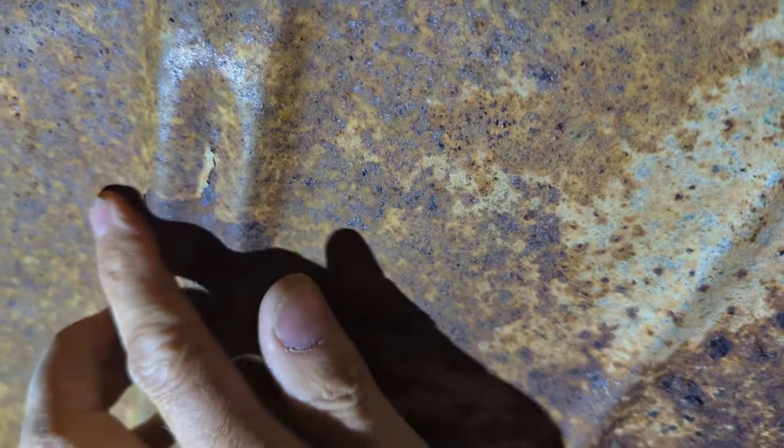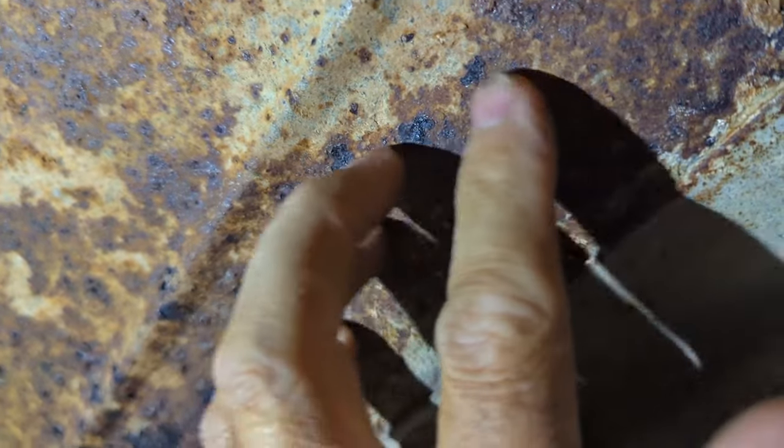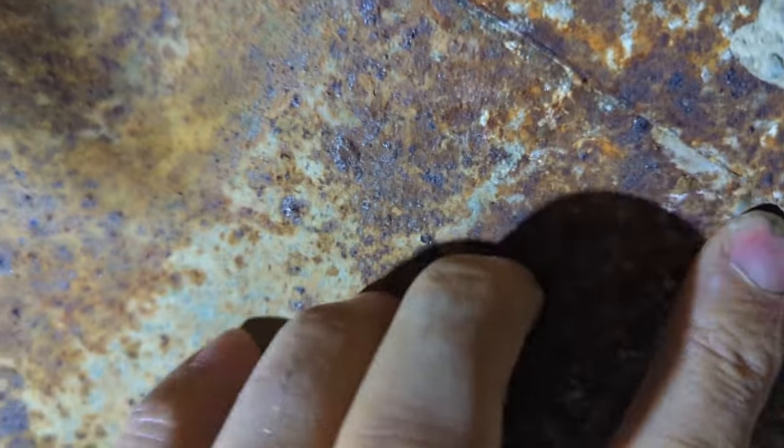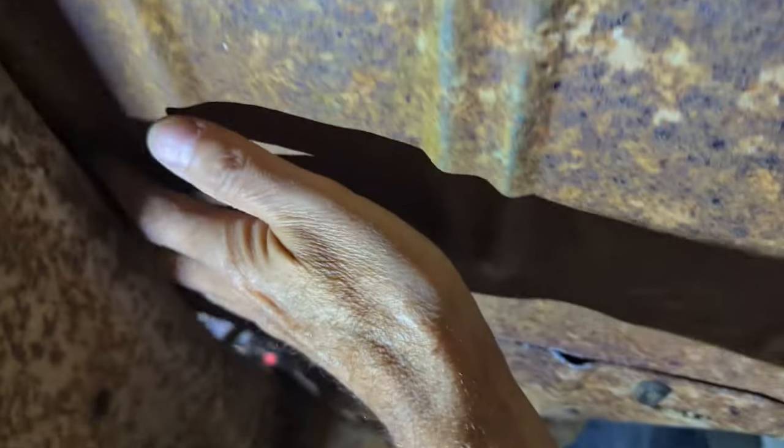Under the passenger side front — this is like brand new under here, really. There's just a very little bit of scale. This is where they rust, around these joints, and this one is solid. The cab mounts are good. Up over there — never much of an issue up in there — that looks really good.